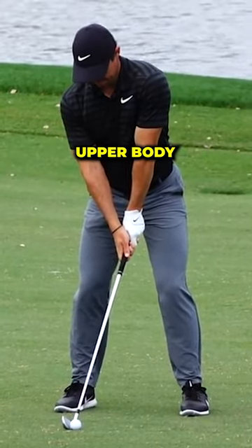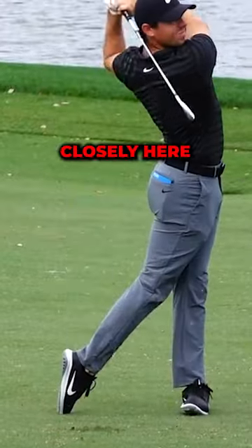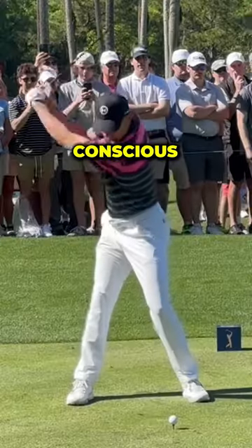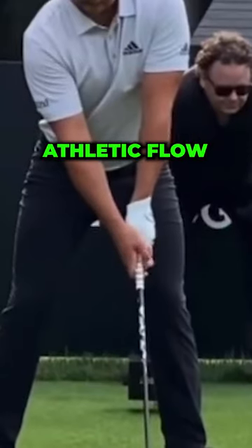Have you ever paid attention to the upper body trigger moves of top players in today's game? Watch closely here as all three players show a similar hand and thumb action before starting their swing. This is no accident. Whether conscious or unconscious, this offsets tension and adds athletic flow.